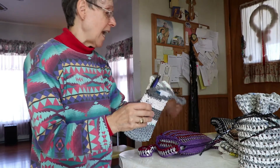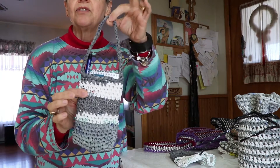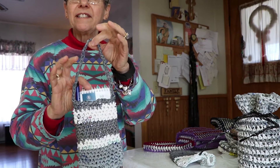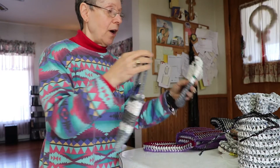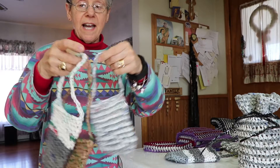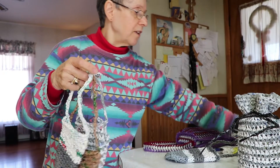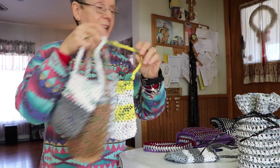Then I get tired of making baskets and purses and move on to something else. I decided to make these cute little door hangers where you put a little notebook inside and a pen hanging on the door so somebody can leave you a note. I got carried away and made a few — they're all different sizes depending on what I felt like doing.